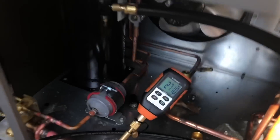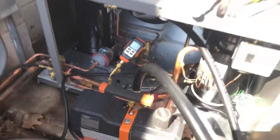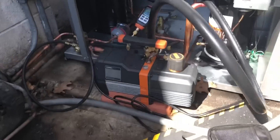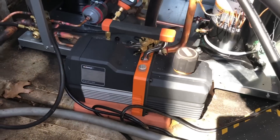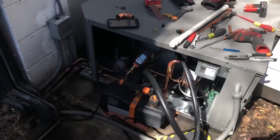On my whip over there, we've got it on a vacuum now — she went down to 2,600 microns right now, so we've got a little while to go. I'm going to let her get down to 500. The NAVAC pump is killing it, sucking it down nice.